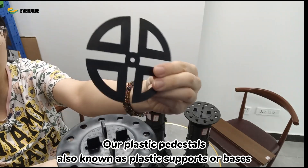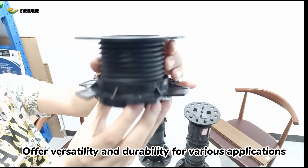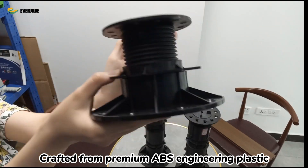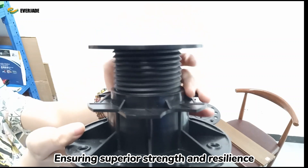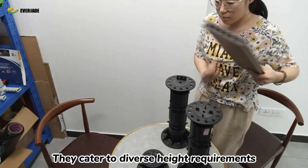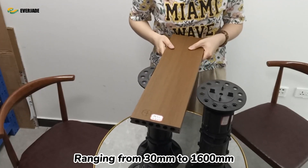Our plastic pedestals, also known as plastic supports or bases, offer versatility and durability for various applications. Crafted from premium ABS engineering plastic, ensuring superior strength and resilience, they are available in adjustable designs that cater to diverse height requirements ranging from 30 to 1,600 mm.